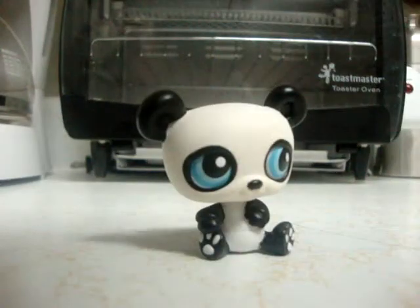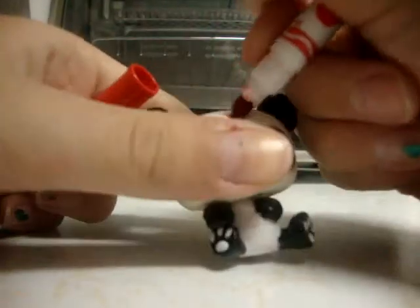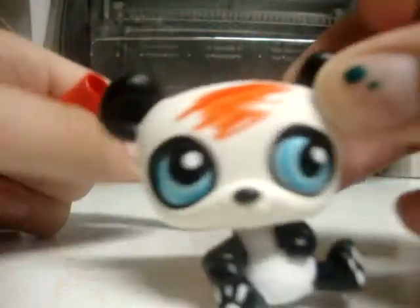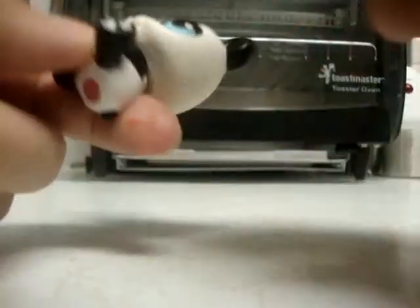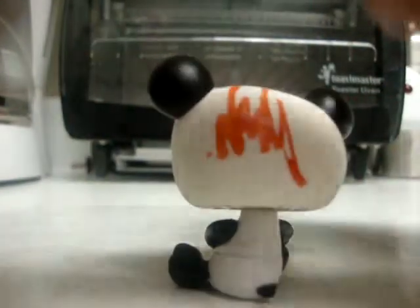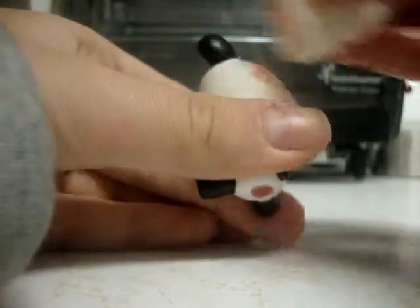What you do is you take a washable marker, like this, and you go. Okay. Technically, you could just do it wherever. So to get it off — one sec. Okay, to get it off, you take a wet towel and you go like this.